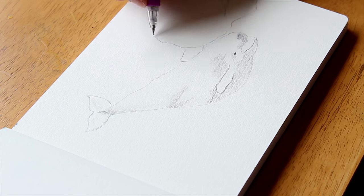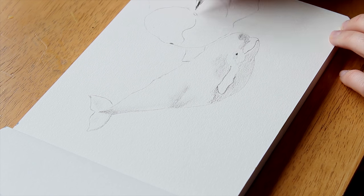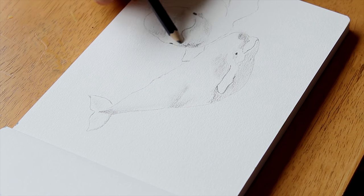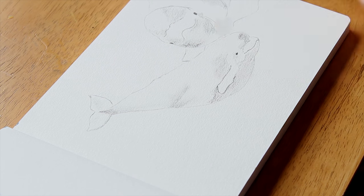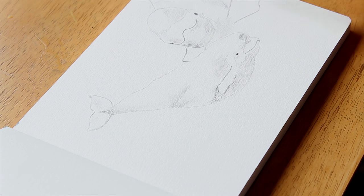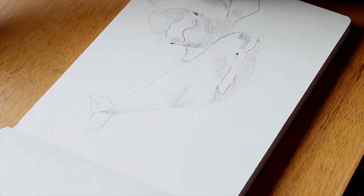I decided to go with a pencil today and do some shading. I struggle with values a lot and this is something I would like to improve this year. I realized this at uni when we were doing some basic exercises — I never really identified values as a thing before, so I could not identify that that was what I needed to work on.